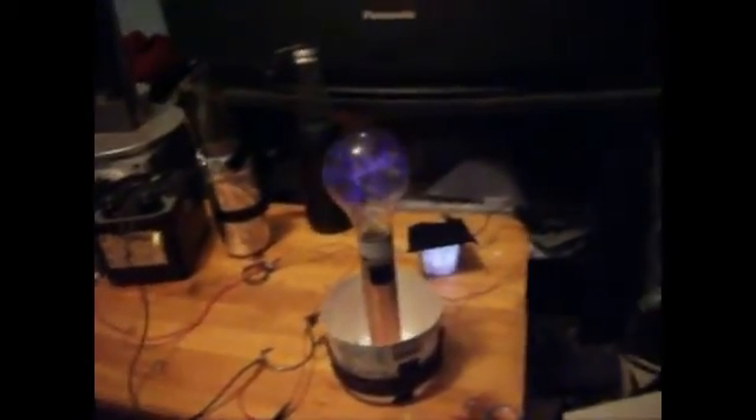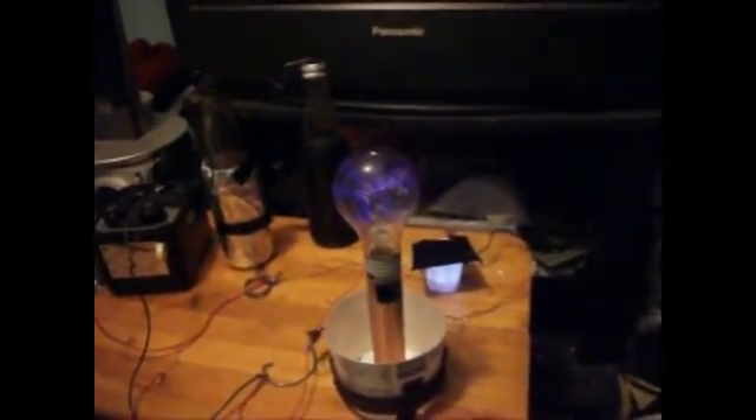Okay, plugging in. I'm turning the lights off. And I'd like to mention that the stuff in the lightbulb earlier was purple, not blue.